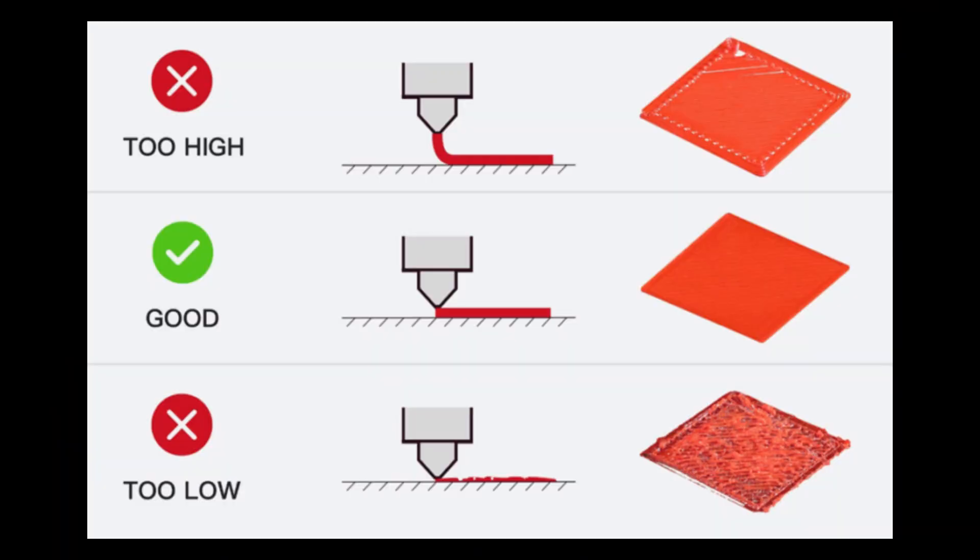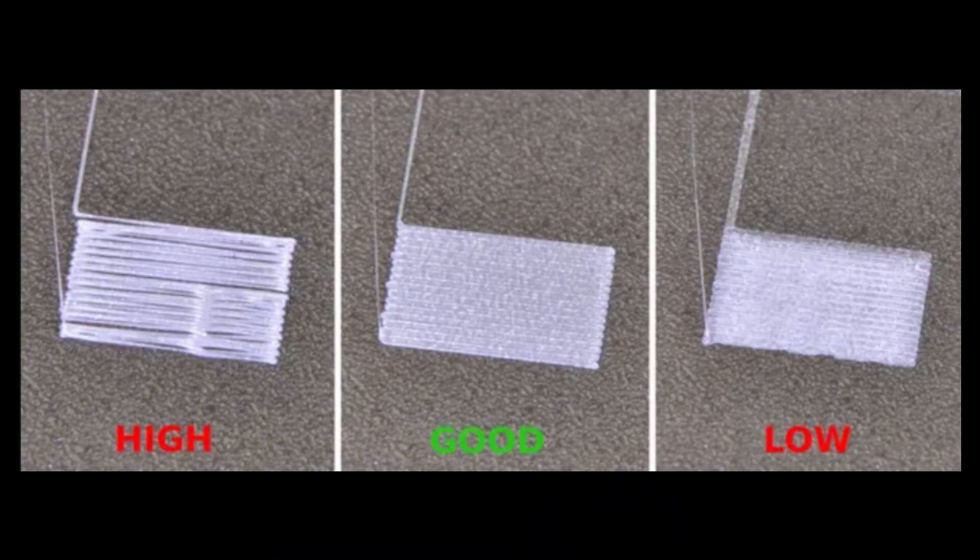The first issue that can cause your prints not to be sticking to your print bed is the Z offset. What this is, is how close the nozzle is to your print bed. And if it's not at just the correct distance, it will not print correctly, and the prints will not stick, or they will get all messed up and pushed off the print bed.